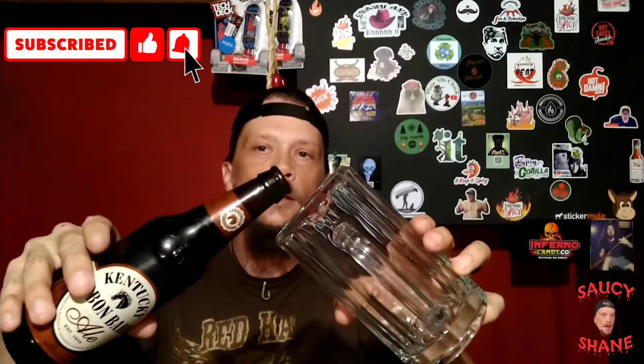I hope y'all have had a great weekend so far. Don't forget to smash that thumbs up on your way in, subscribe to the channel if you haven't already. Let's give it a pour here.